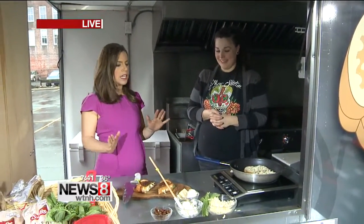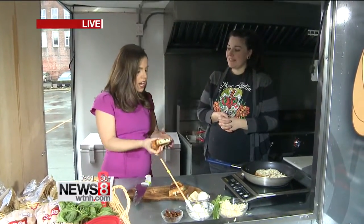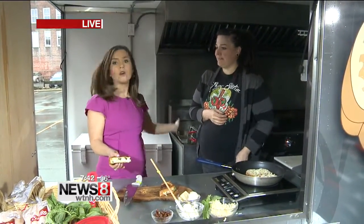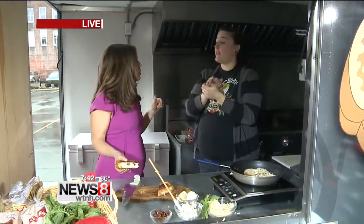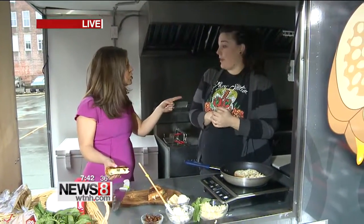It tastes as good as it looks, let me tell you — this is delicious. I'm going to have to have another bite of this one. Jill Muscatus, thank you so much. Where are you going to be today? People are going to want their grilled cheeses. We're not actually out today — we are at Stubborn Beauty Brewing in Middletown on 180 Johnson Street. We're going to be out there all day serving up grilled cheese.